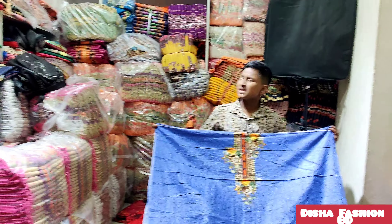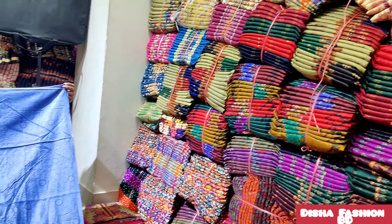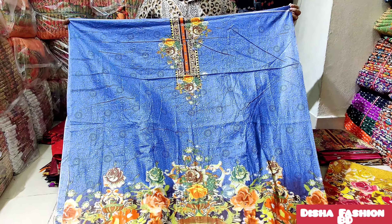Hello viewers, welcome. We are looking at a beautiful shop. We have a very special shop here, thank you very much. It's an amazing shop.